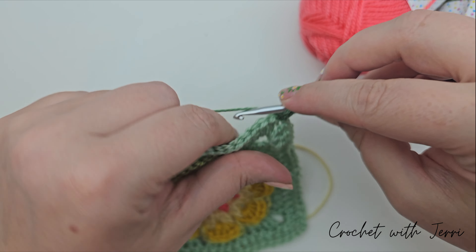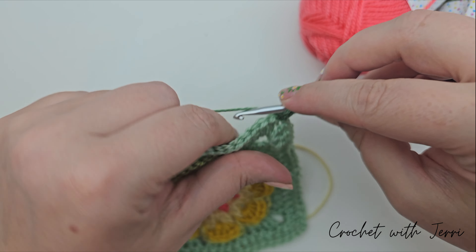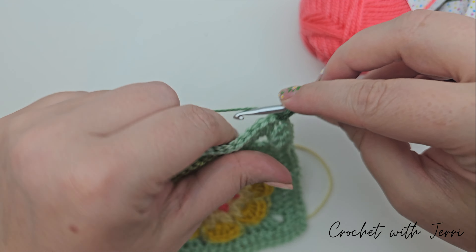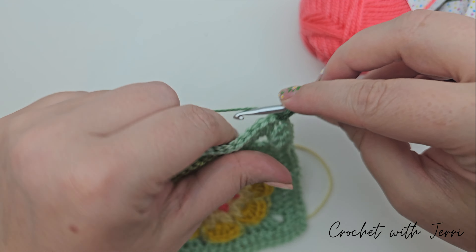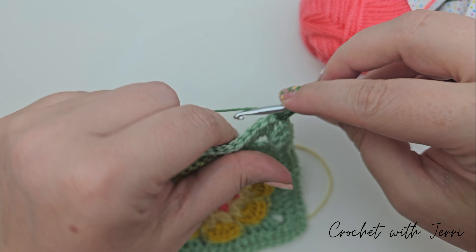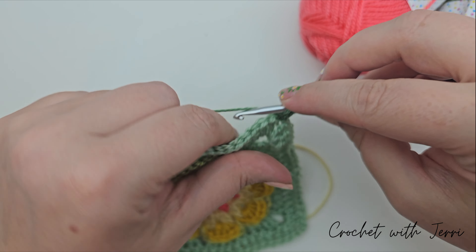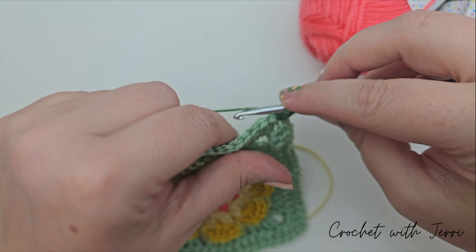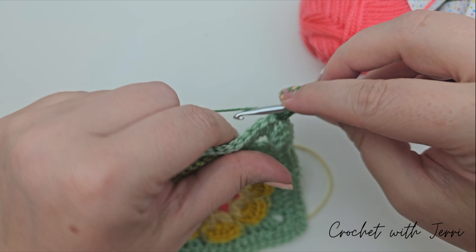Fasten off sage. Join white yarn to any corner space for the border. Chain two. A note on sizing: if your square is small, swap the half trebles we'll be doing for trebles instead; if your square is large, swap them for double crochet to adjust the border size accordingly.